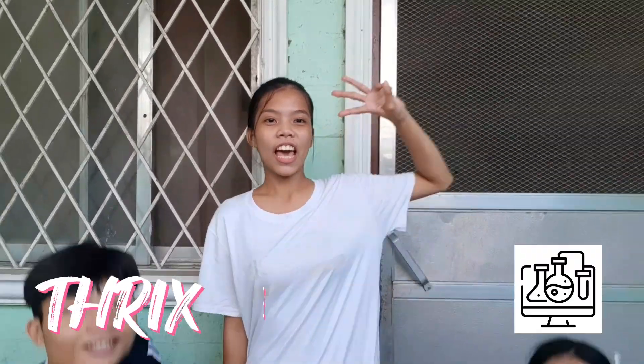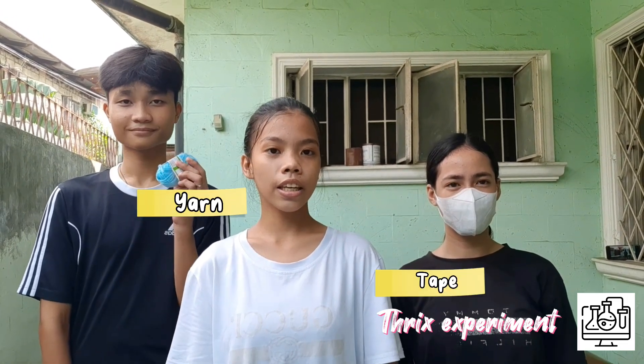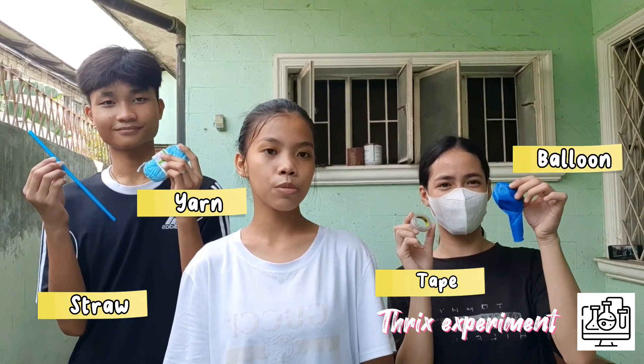Welcome to TRIX's EXPERIMENT! So before we start our experiment, here are the materials that we need to use. First, we have yarn, sticky tape, straw, and last but not least, a medium size balloon.